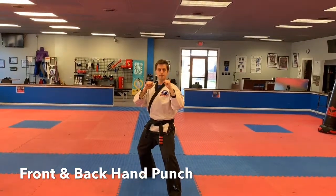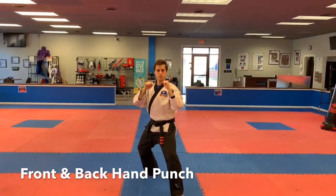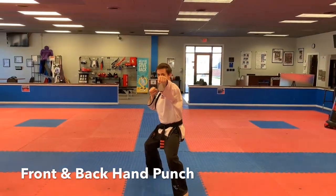So the front hand — you see the front hand where it's at there — he's going to snap that out. He's got a nice tight fist, so he's going to throw that punch. Go ahead, sir. Good. That's the front hand.